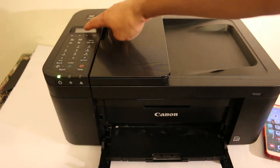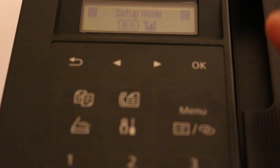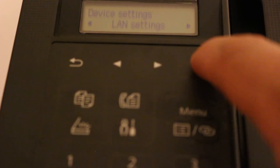To do that, first we need to switch on the printer and go to the display screen. Press the settings option, then go to the setup menu where you look for device settings and the LAN setting option.